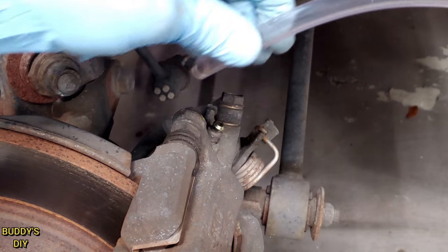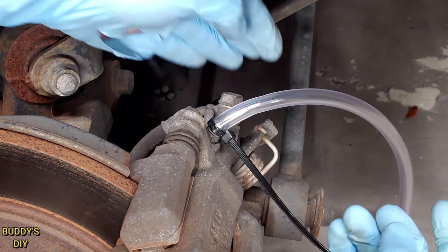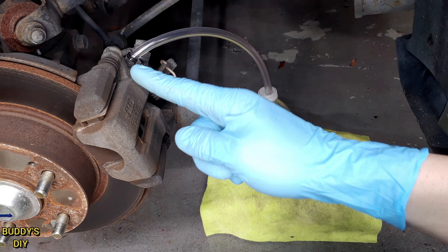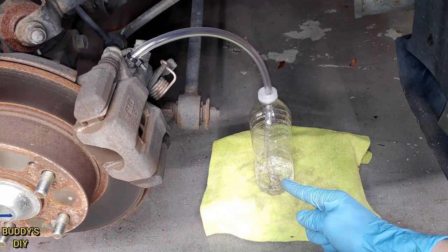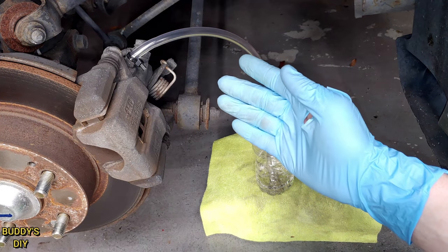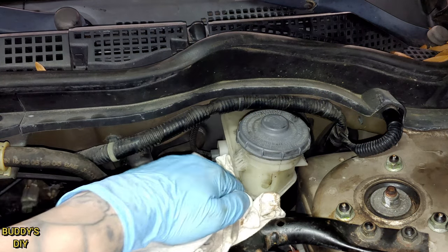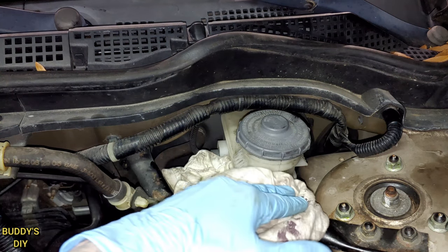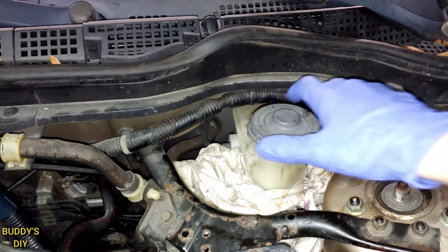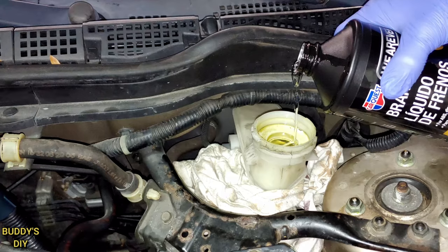Take the one-man bleeder tool and slide it over the bleeder valve; a zip tie adds a little extra security. When you pump the brakes, the old brake fluid and air will travel through the line into the brake fluid at the bottom of the bottle, and anything it sucks back will just be fresh brake fluid — so no new air enters the lines. Before pumping, go back under the hood, stuff a rag under the master cylinder since brake fluid is super corrosive, then pop the cap off and fill it up with brake fluid. The cap is vented so it doesn't matter if you leave it on or off.